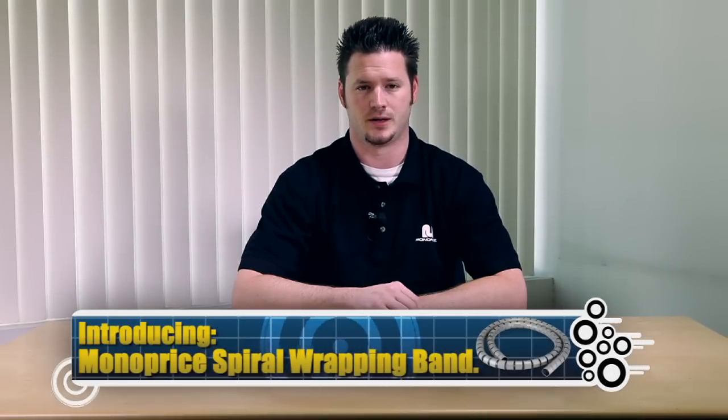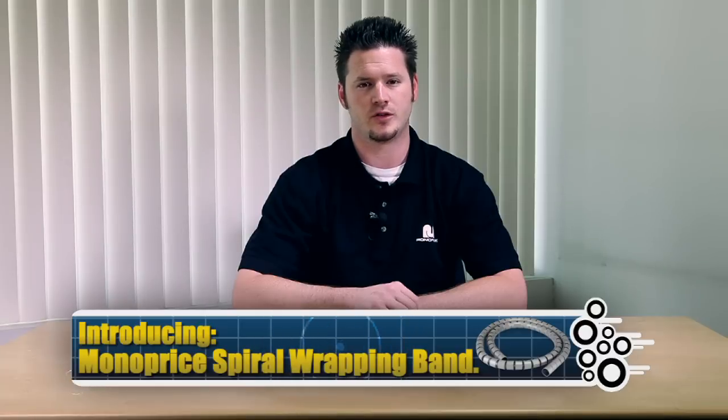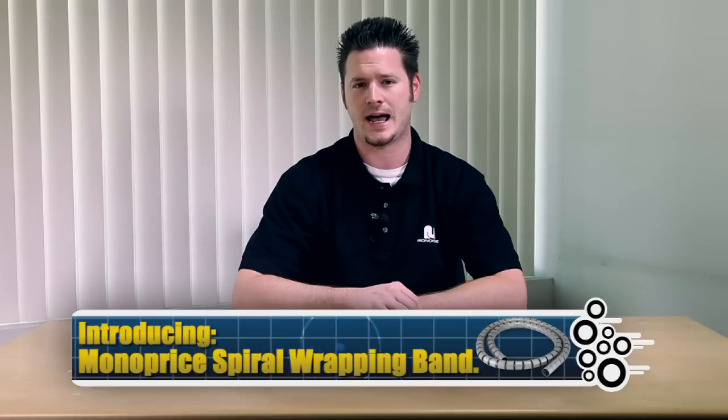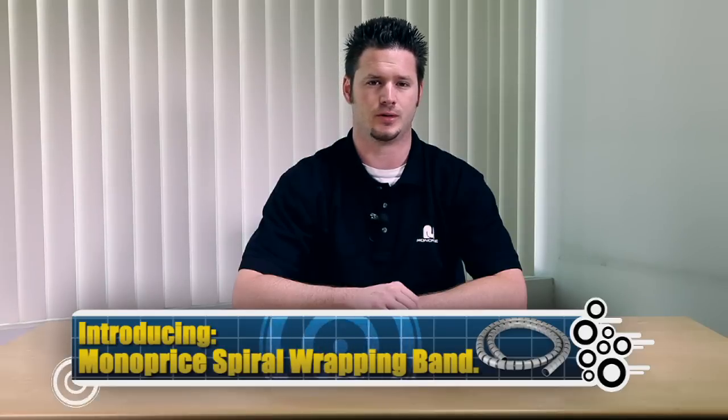Today we'll be introducing one of our new products, the Spyro Wrapping Band. We already covered the heat shrink tubing for our semi-permanent cable management solutions. However, if you need to add or take out your equipment and cables frequently, heat shrink tube cable management is not convenient for this situation. If you need to add or remove cables frequently, Monoprice recommends that you use the Monoprice Spyro Wrapping Band.